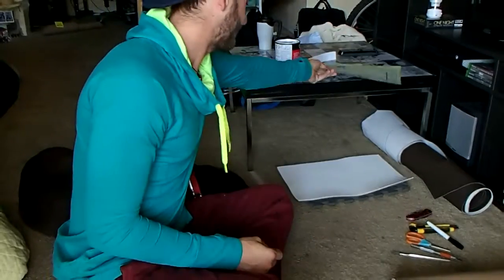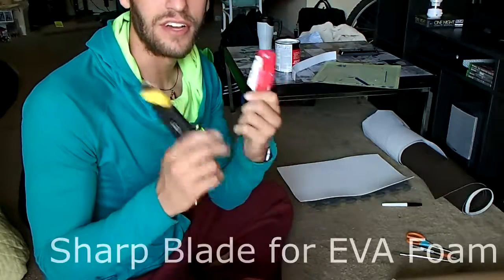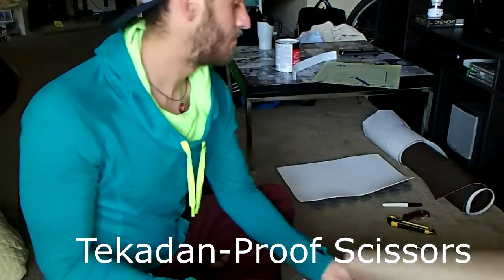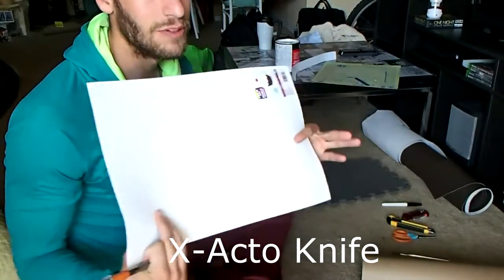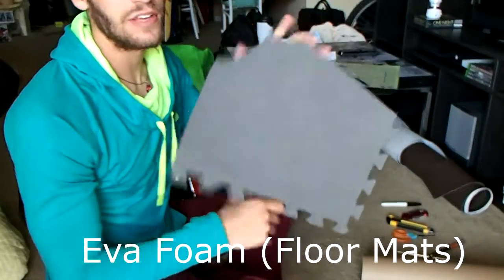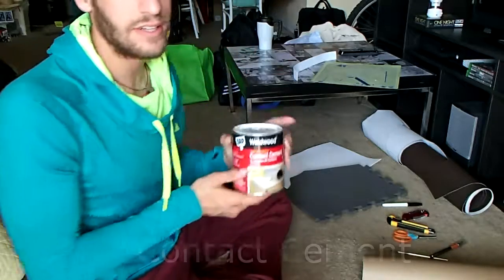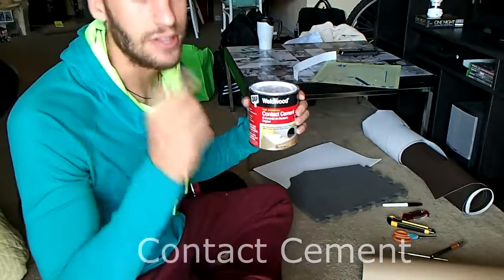Next, a trusty cutting mat. Stuff to cut your foam with — I just changed the blade in this guy, so I'll be using him. Scissors for adjusting our pattern. An exacto knife for cutting out our two millimeter foam. Regular EVA foam — these are the floor mats that you can find at Harbor Freight or other hardware stores.